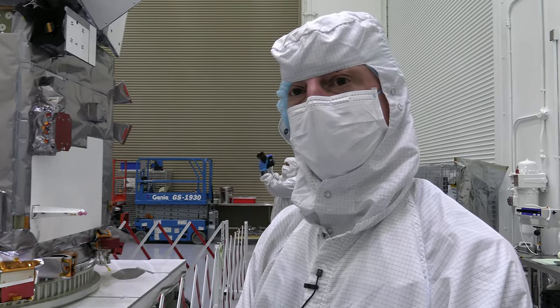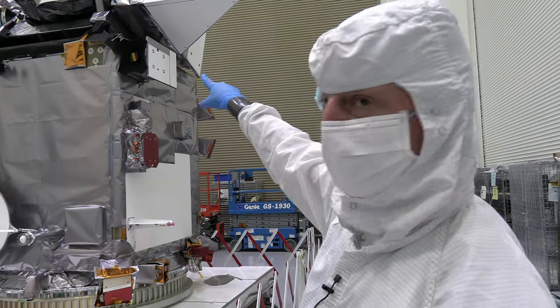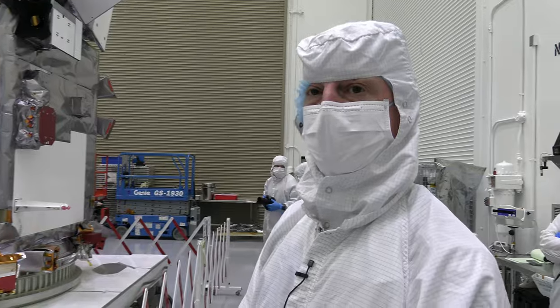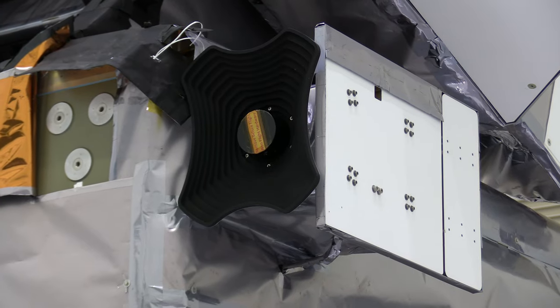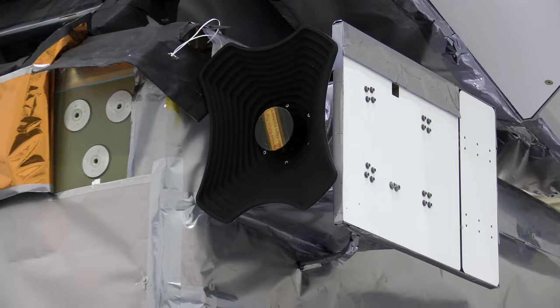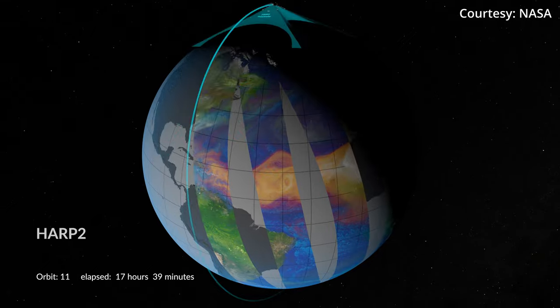Back inside the clean room, Kenz shows off the other two PACE instruments. The next instrument down with the black baffle is called the HARP II instrument — the Hyperangular Rainbow Polarimeter. It has lots and lots of viewing angles, so you'll be able to see the cloud bows, and the shape of a cloud bow tells you what size droplets are in clouds.